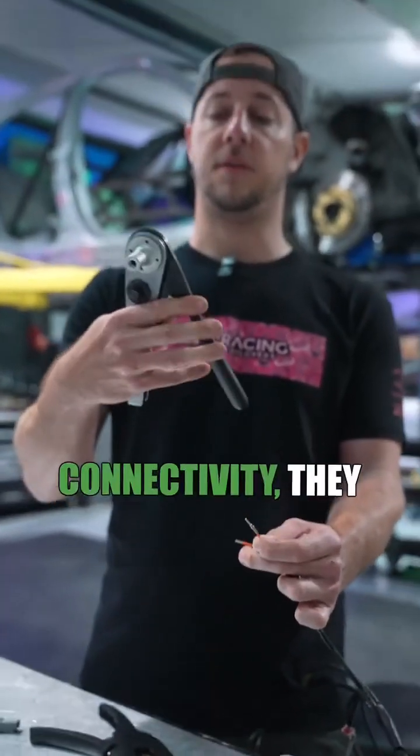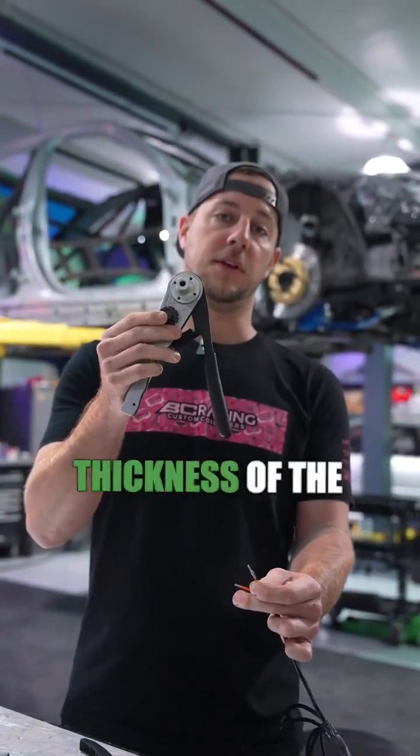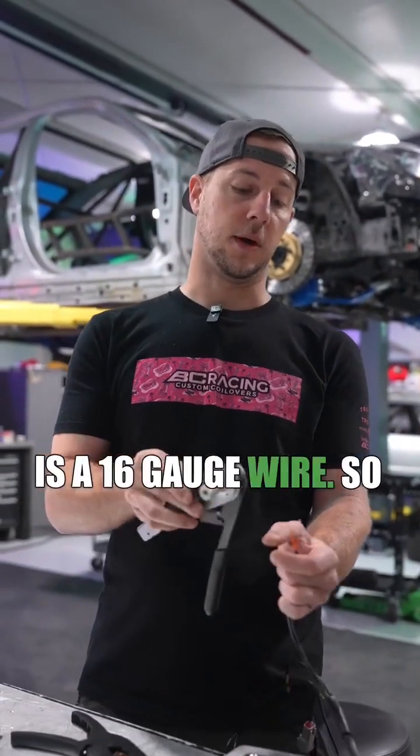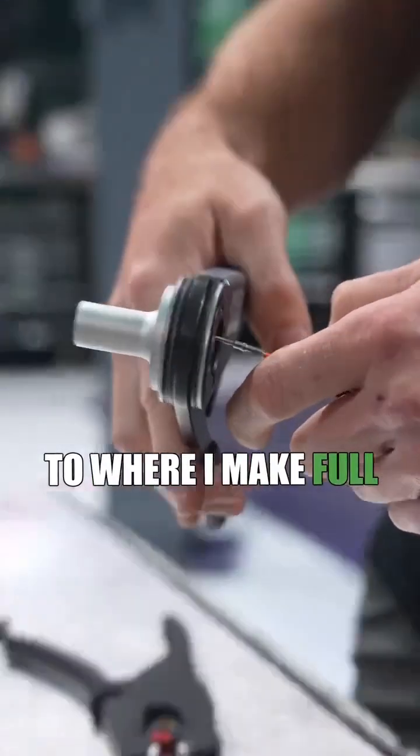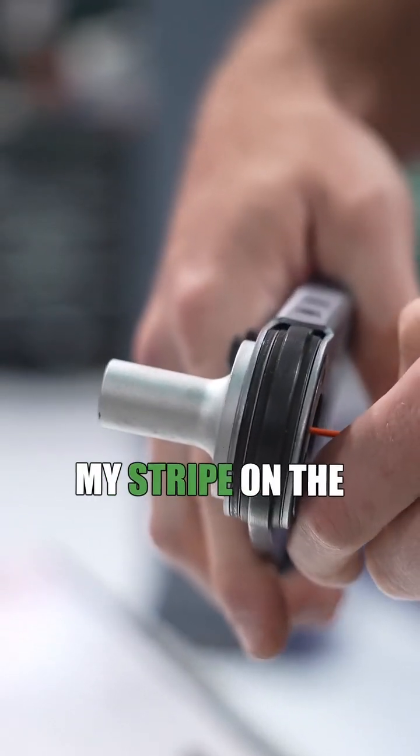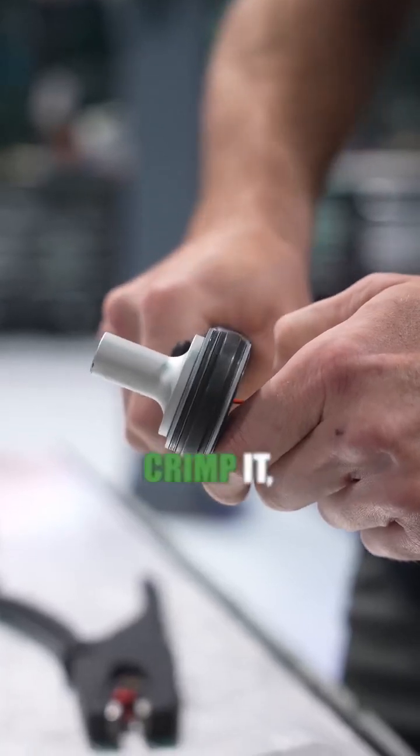Now if you have the proper tools — TE connectivity — they have a base setting here for the thickness of the gauge of wire. This is a 16 gauge wire, so I'll twist my little knob there to 16. Slide it to where I make full contact onto my stripe on the terminating end. Crimp it.